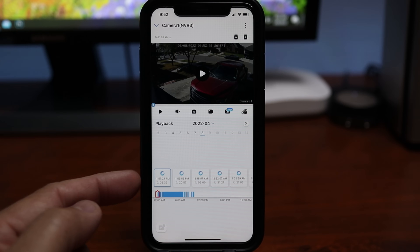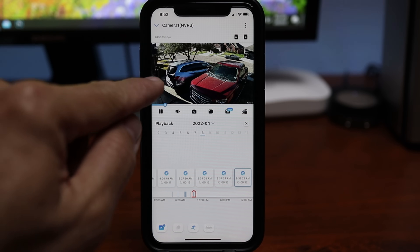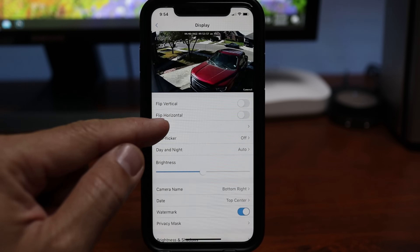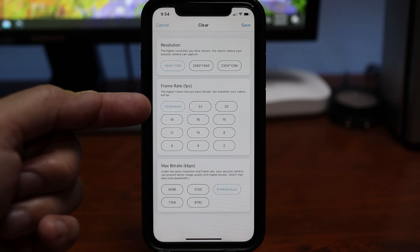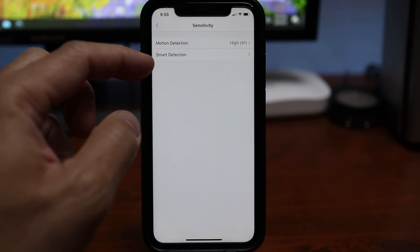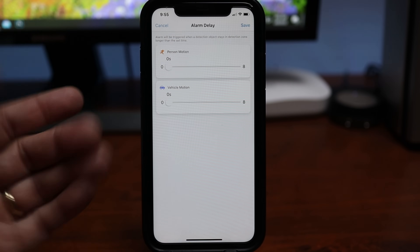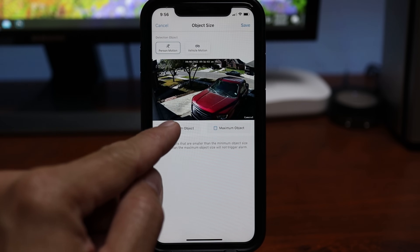In playback, you can view and download recorded events, and sort to just person-detected events. The gear icon in the upper right corner accesses the camera's settings. Under display and quality, the camera is recording in 4K, 3840x2160 resolution at a default 25 frames per second, and you can adjust the bit rate. Under detection alarm, you can set the detection zone, adjust motion sensitivity, and person and vehicle detection sensitivity. There is also an alarm delay — you only get a notification when a person or vehicle stays longer than a set time — and an object size filter for minimum and maximum object size. I only set motion zones and sensitivity on my setup and it works without issues, pretty spot on in detection. The latest firmware also has pet detection.